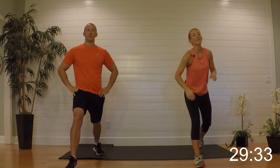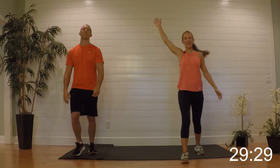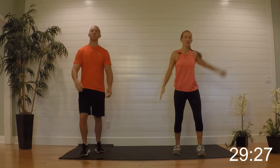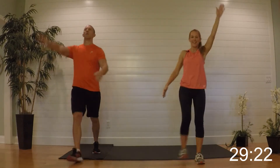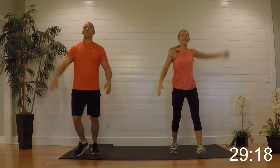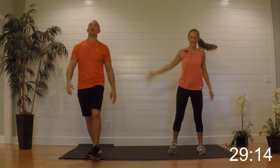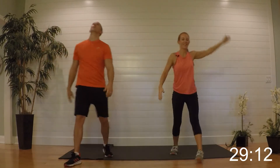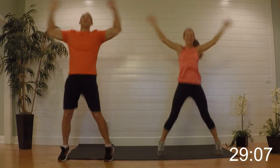Stepping it out and giving me little kicks — opposite arm to the opposite leg. You don't have to go up high, you just want to feel that hamstring. Then jack it up again right here.